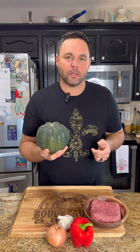Today we're going to do a stuffed acorn squash. We'll cut it in half and scoop out the seeds, put a little olive oil on it, and we're going to roast it in the oven.